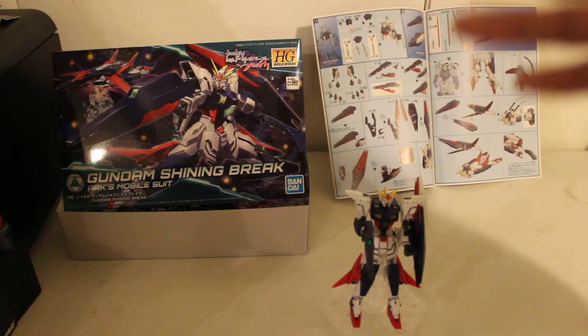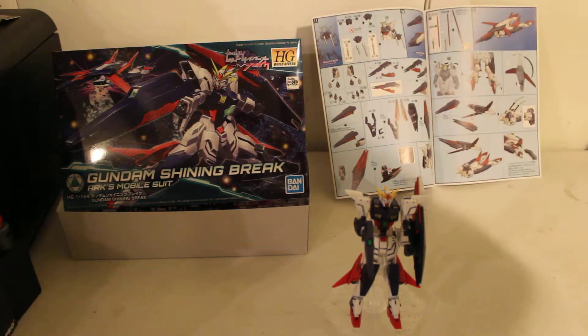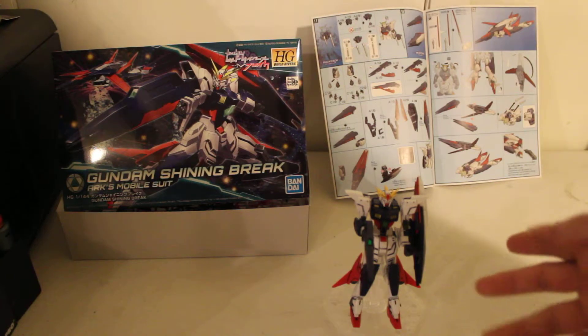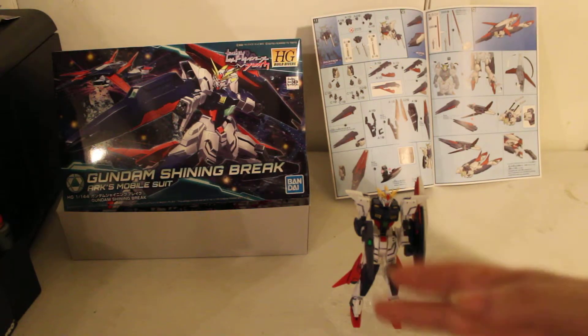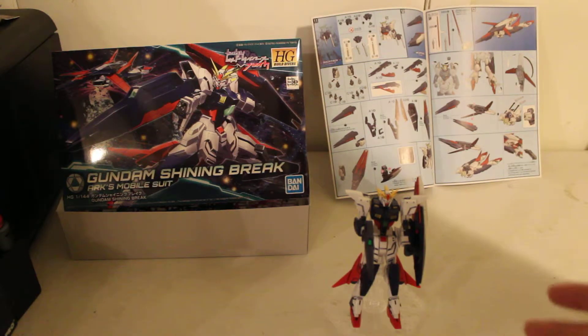So far there's only been two Gundams from the Build Divers Brake series, as in the Gunpla model kits. I'm not sure if this one was the first one and the other one is the second one, or if this is the second one and the other one is the first one. But anyway, this is the 1/144 scale, high-grade Shining Gundam Blade Arts Modelsuit.